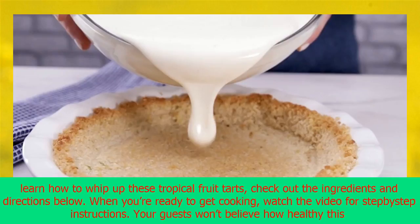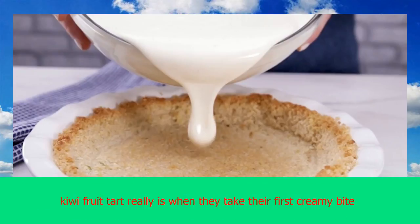Even your gluten-free friends will be able to indulge in this creamy treat, thanks to the coconut flour crust. Who knew that eating healthy could be so delicious? To learn how to whip up these tropical fruit tarts, check out the ingredients and directions below. When you're ready to get cooking, watch the video for step-by-step instructions. Your guests won't believe how healthy this kiwi fruit tart really is when they take their first creamy bite.